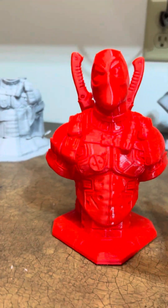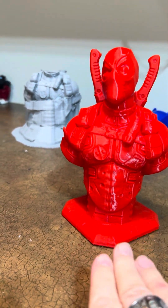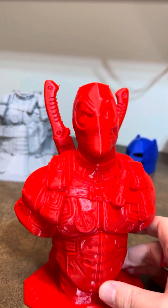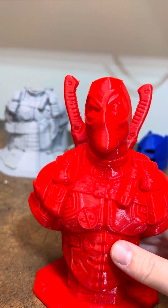Hey guys, it's me, Yellow Lantern Batman. So here is the Mystery Bust — the mug with the mouth himself. Deadpool.